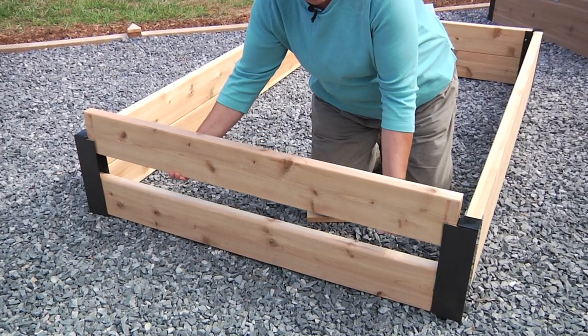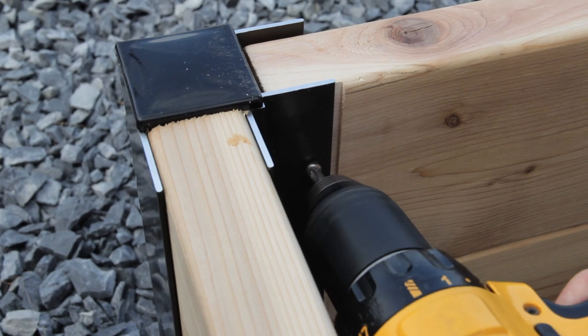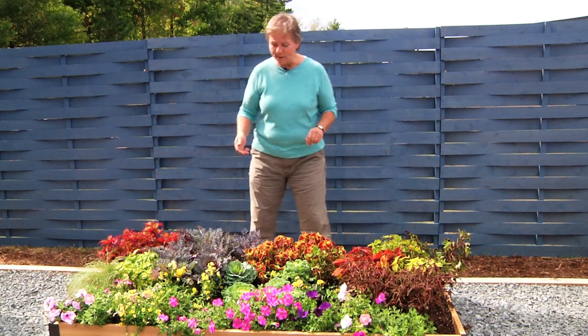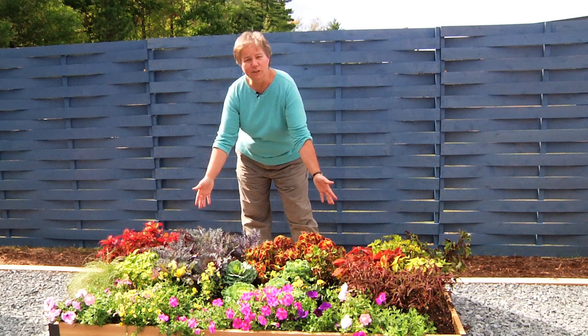They're so easy to use too. Just slip the wood into the corners and insert the screws. So take the guesswork out of building your own raised bed. With our sturdy raised bed corners you can build your own raised bed that you'll enjoy year after year.